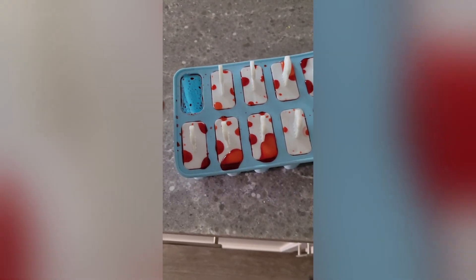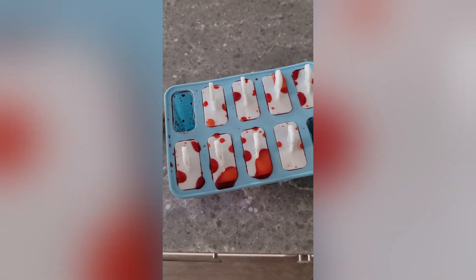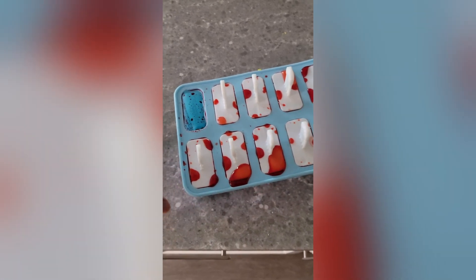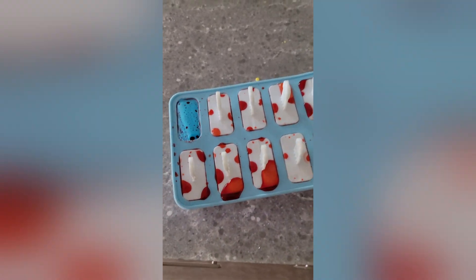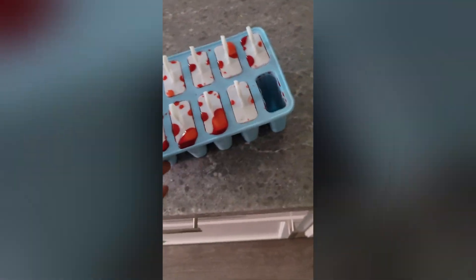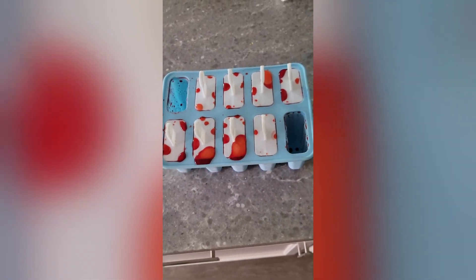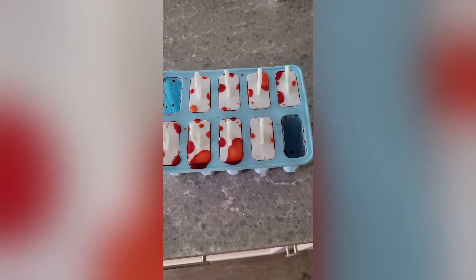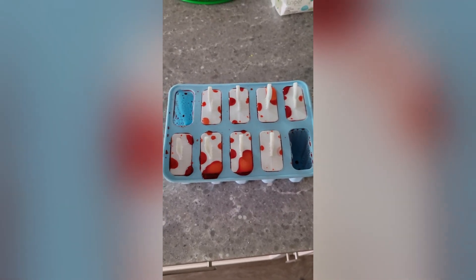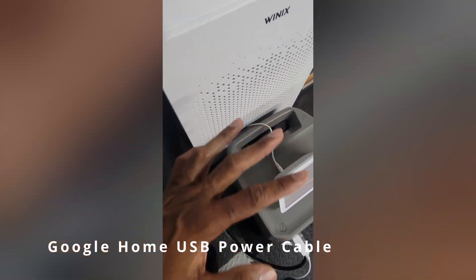One thing to note: when you fill it with whatever you're making, make sure you put it on a plate or tray and move the tray instead of the mold itself, because when it's not frozen it's flimsy and will spill. Put this on top of a tray, then put the entire tray into your freezer — it'll save you a big mess. Trust me, overall it's definitely worth it, especially for the kiddos.